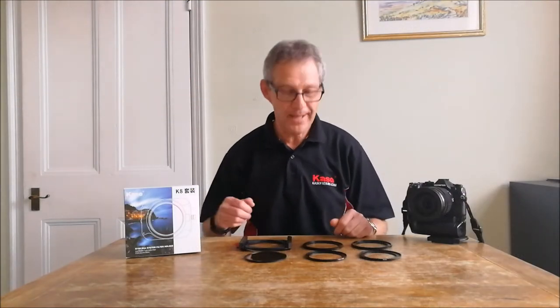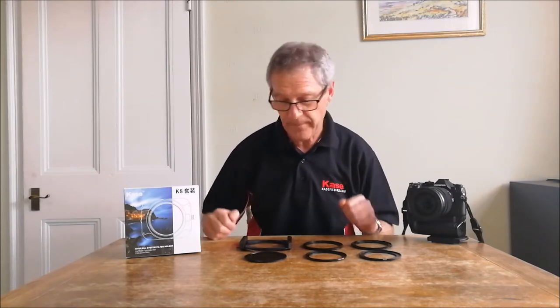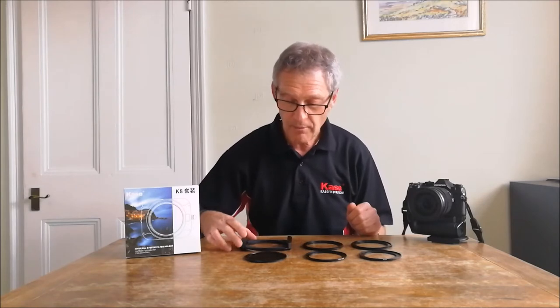Hi, I'm Stephen Elliott and today we're going to be looking at the brand new K8 100mm filter holder system. As you can see, we've got a few bits in the kit so I'll talk you through what we've got and you'll see how it all goes together.